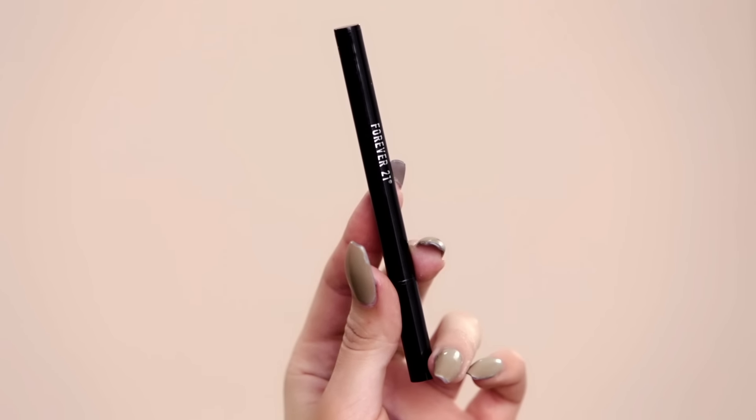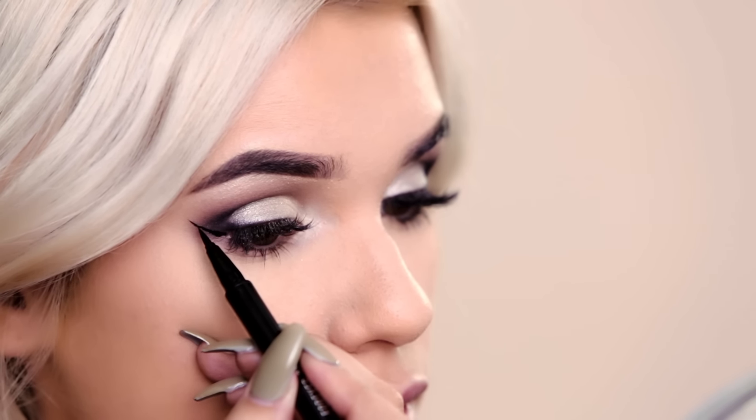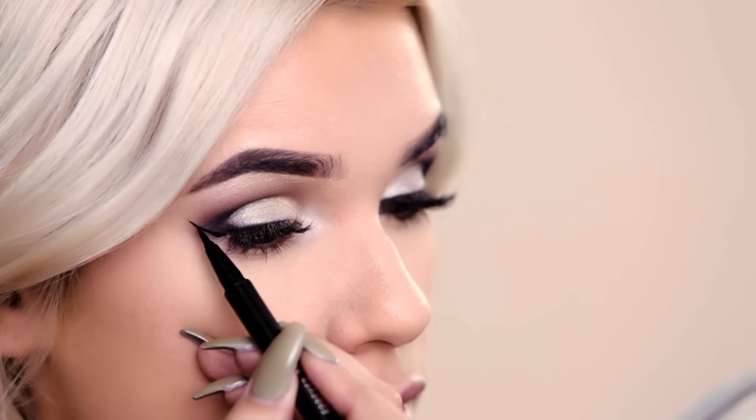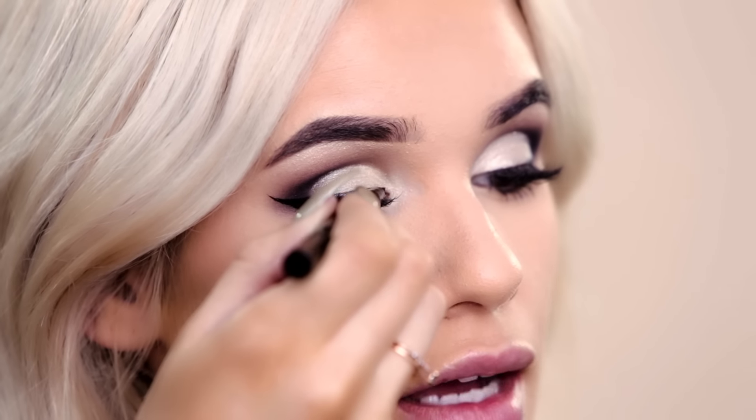Now the look won't be complete without some eyeliner, so I'm using this pen right here. Start by angling the wing from the outer corner up and outwards towards the end of your brow, and I'm going to create a little triangle shape and go inwards towards my eyelashes. Then line the rest of your lashes.